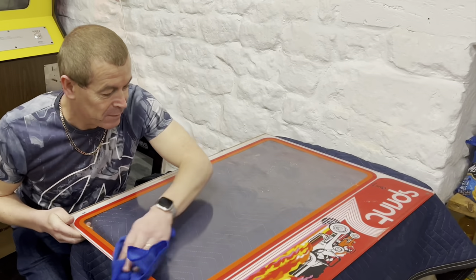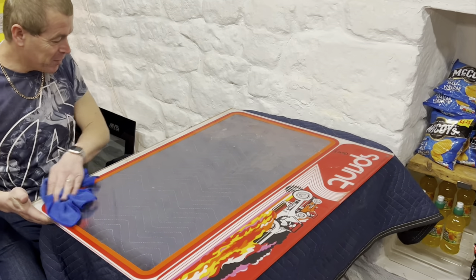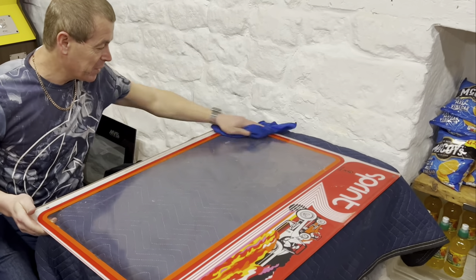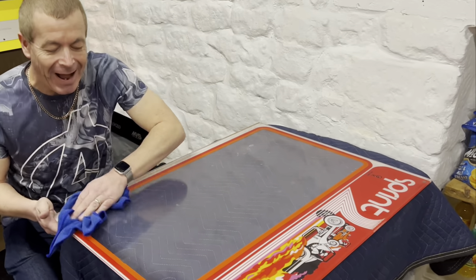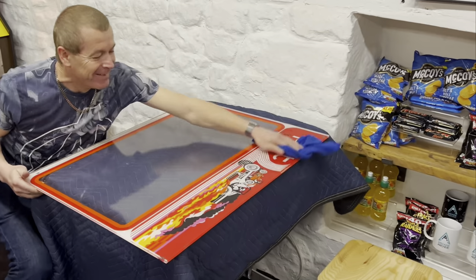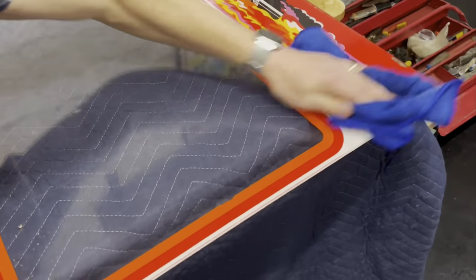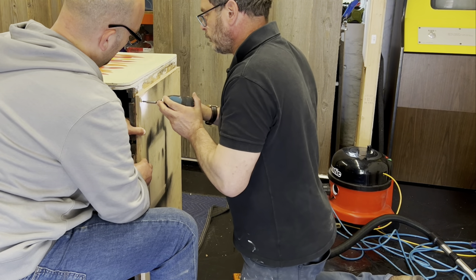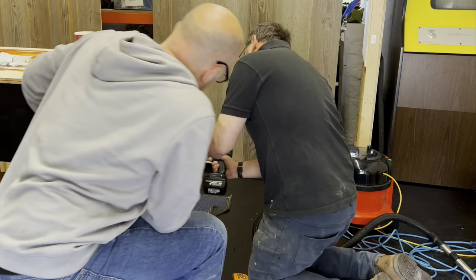It's great having Tony around on Fix It Friday, as well as my good friend Paul — great company, and it's just nice for everyone to get involved with such a restoration. Here you can see we're putting feet sliders on the bottom of the cabinet so it's easier to move around on the shiny floor, as well as touching up the remaining paintwork.